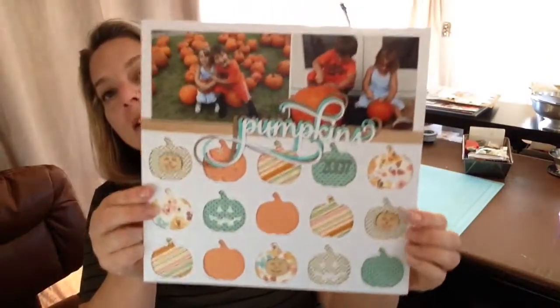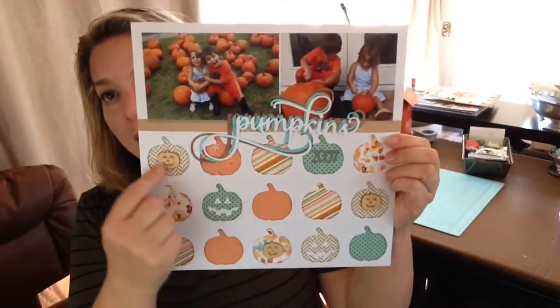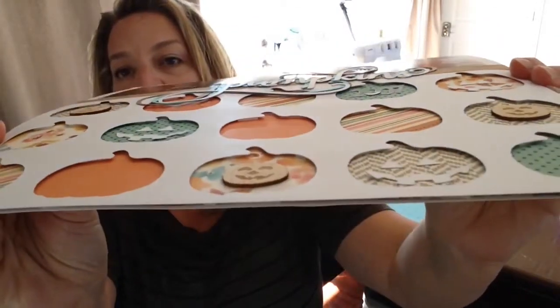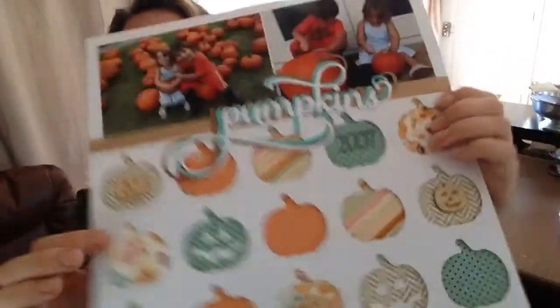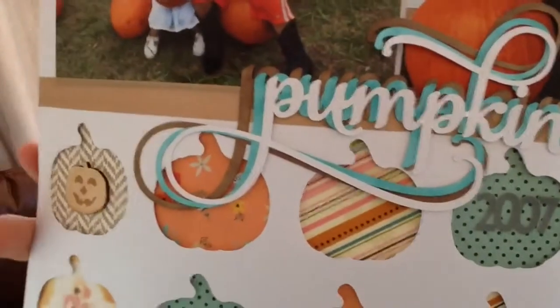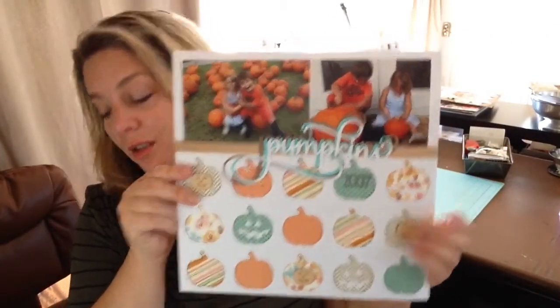This next one is a Jenny Bolin layout. I cut all these pumpkins with my Silhouette onto We Are Memory Keepers paper, then did pop dots — I never do stuff like that! I cut out the word 'pumpkins' three times in different sizes and colored them with my Copics. It was a really fun one. They're so cute — they don't look like that anymore, but they were pretty darn cute back then.